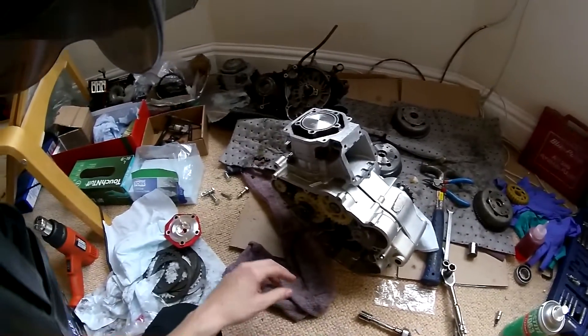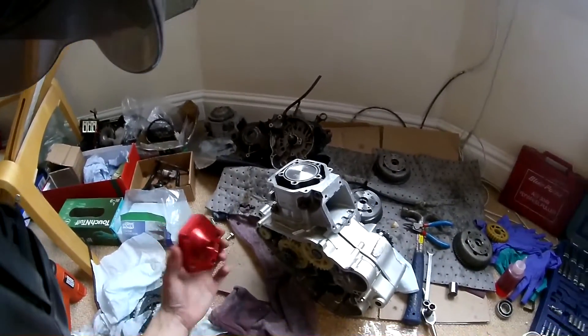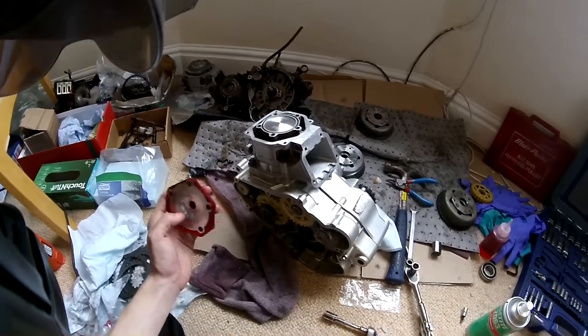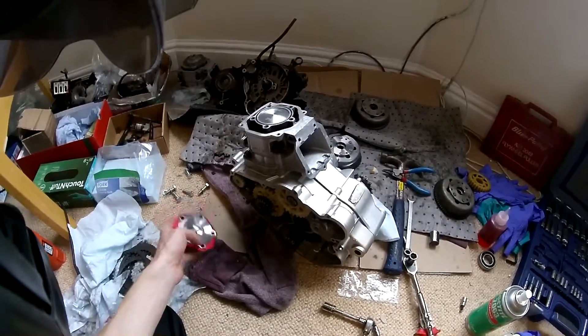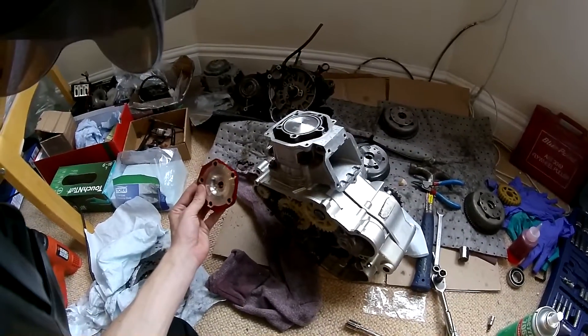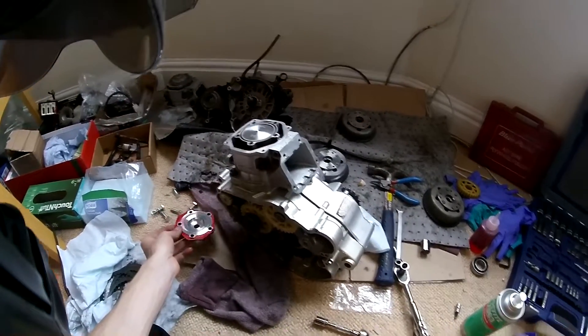I want about 0.8 to 0.9mm squish - that's the optimum for this head to achieve 13.5 to 1 compression ratio. I want to get near that but I don't want to go under 0.8mm. I don't think it will - I think I'll actually end up having to skim this head to achieve 0.8 to 0.9.